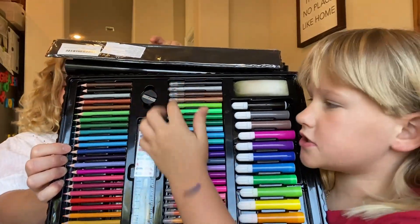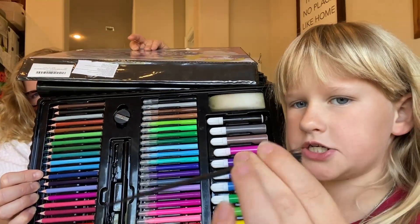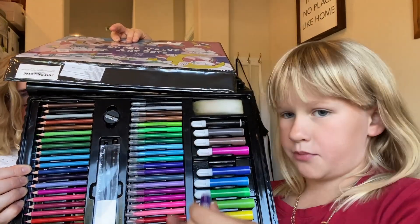This side comes with pencils, a pencil sharpener, a ruler, a color chart, a paintbrush, a bigger pencil and a pencil sharpener, and these are small point markers and big point markers.